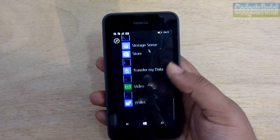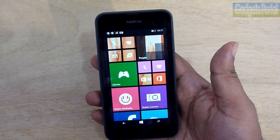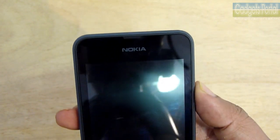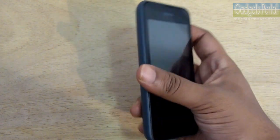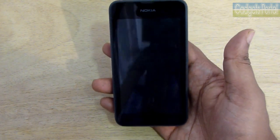Overall, the Lumia 530 is an excellent device regarding features and hardware. You cannot blame this phone because the price is only 7,200 rupees, and what you are getting is quite reasonable. The processing power is quite good and you can play almost all mid-level games on the Windows Phone Store. At this price point, most Android devices are quite limited, though a few like the Motorola Moto E or devices from Panasonic, Lenovo, and Micromax are doing well. Nokia X is another device in this category but its performance is not as good.